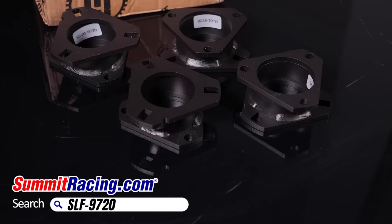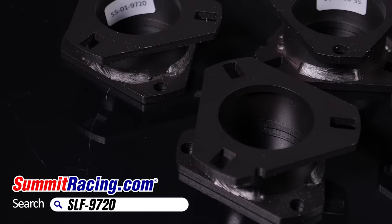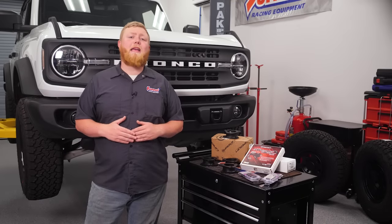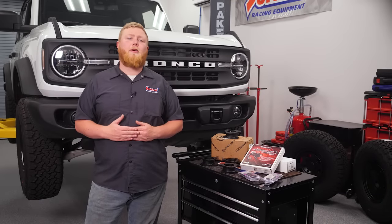We're starting in the usual place with a mild suspension lift, courtesy of the off-road experts over at Superlift. This kit will raise our Bronco about 2 inches front and back and give us plenty of room to fit some slightly larger wheels and tires.